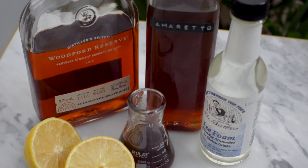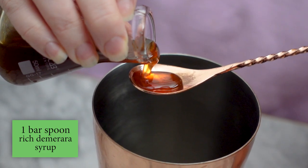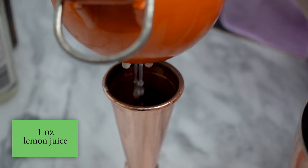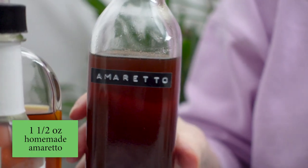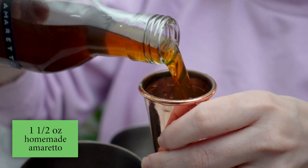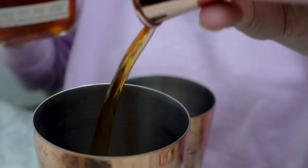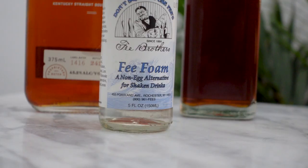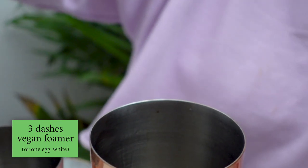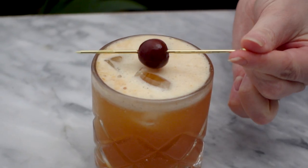To test out this homemade amaretto I'm going to make an amaretto sour using Jeff Morgenthaler's recipe. I'm using one bar spoon of rich demerara syrup, one ounce of lemon juice, one and a half ounces of my homemade amaretto, and three-quarter ounce of bourbon. I'm shaking this with three small ice cubes until they dissolve, then adding three dashes of vegan foamer in place of egg white. I'll strain this into a rocks glass with ice and garnish with one of my homemade brandy cherries.